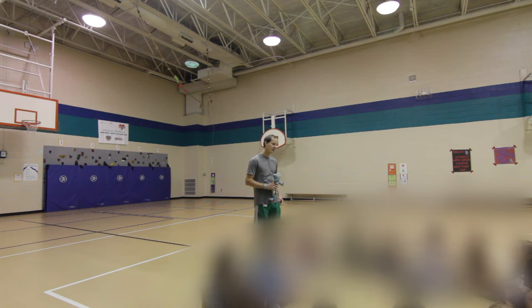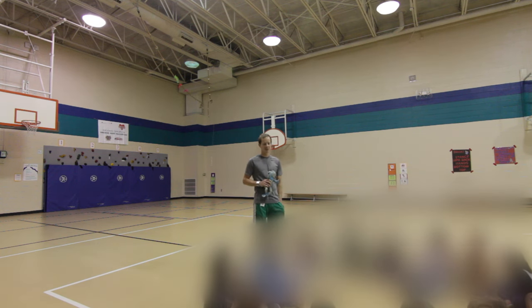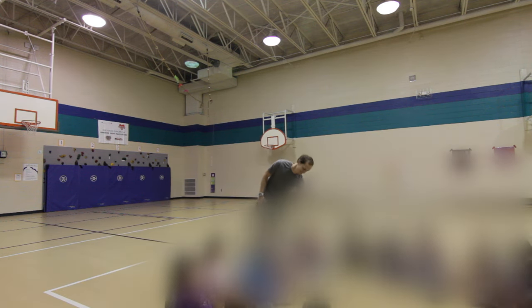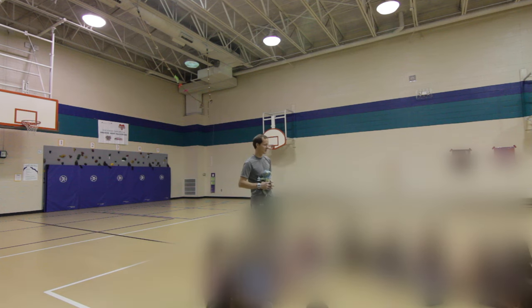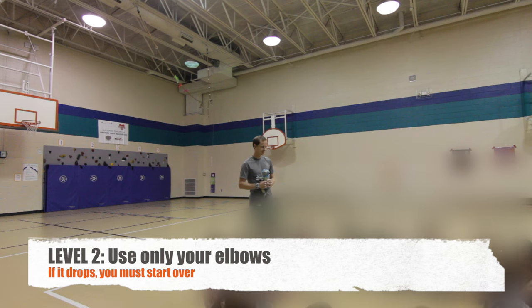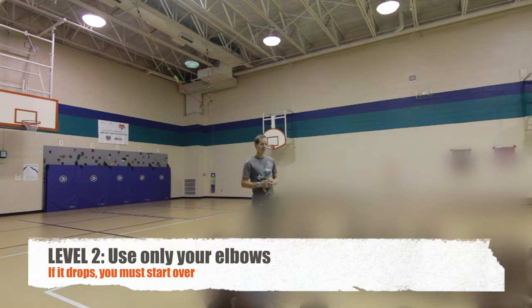Are you ready? When the music starts you're going to start passing the frog — everybody stand up. All right, level two is going to be a little bit more difficult. For level two you're going to have to pass the frog with your elbow. Please listen so you know how to do it.